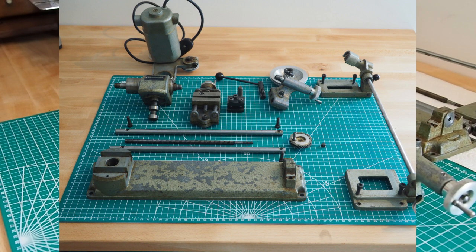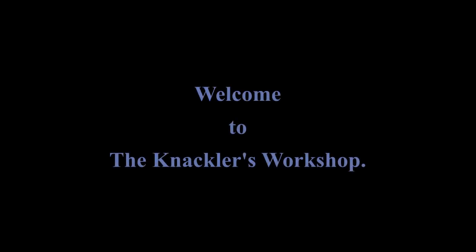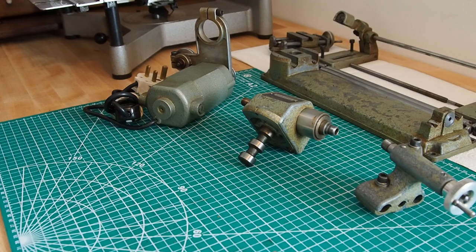Welcome to the Knackler's Workshop. I'm Paul, and in today's video we'll continue the disassembly of the Unimat SL lathe. Just to start this video, I'll talk about a couple of the comments that came up after part one of the disassembly.